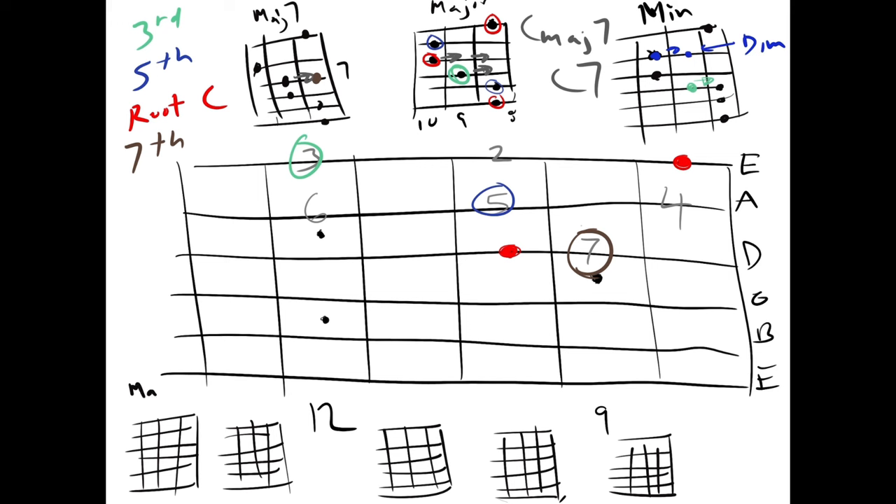So let's get our major. Major seven. There's a seven chord. And we've got our minor chord and we've got our diminished.